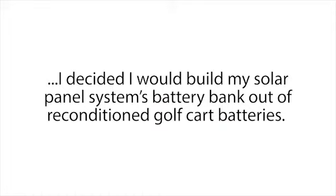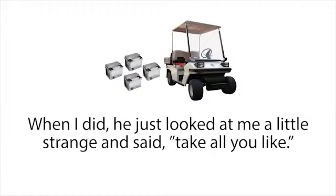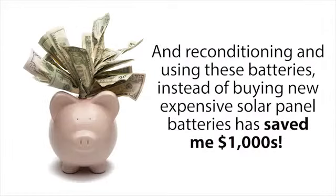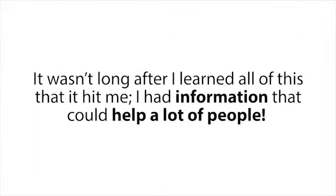After seeing how well these reconditioning methods worked, I decided I would build my solar panel system's battery bank out of reconditioned golf cart batteries. It may sound a little strange, but golf cart batteries are actually some of the best and most popular batteries you can use for a small to medium-sized solar panel system because of their deep cycle properties. The next day I asked my boss if I could have some of our dead golf cart batteries — he just looked at me a little strange and said, 'Take all you like.' That night I reconditioned them and built a small battery bank for my solar panel system with batteries I got for free. These deep cycle golf cart batteries have worked perfectly since then, saving me thousands of dollars.